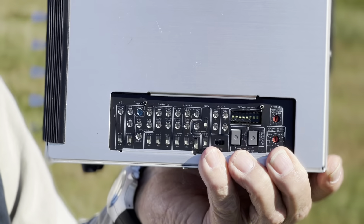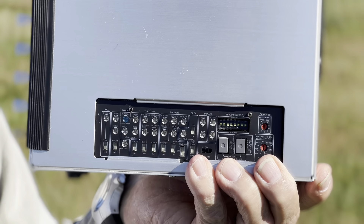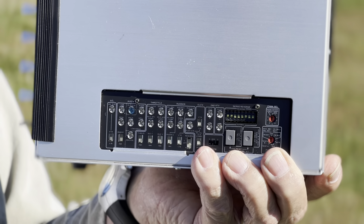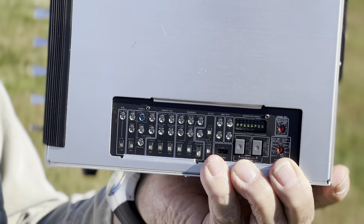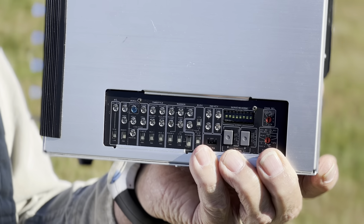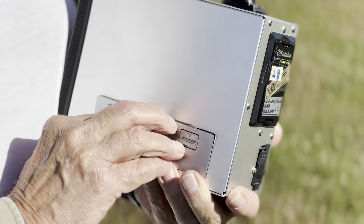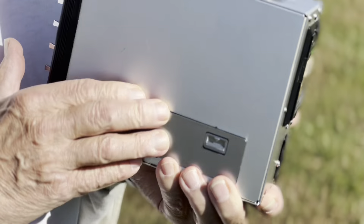Analog programming. It does have a microprocessor, but you have to set everything manually. There are no menus or anything. And everything stays the same — it never defaults to anything other than what you set it for. Sounds good. Nineteen ninety-three.